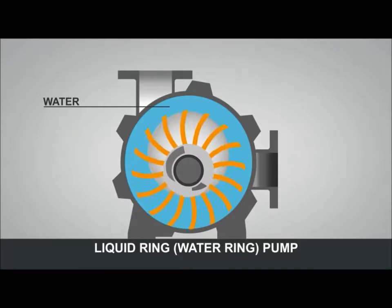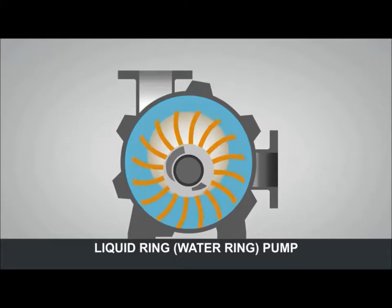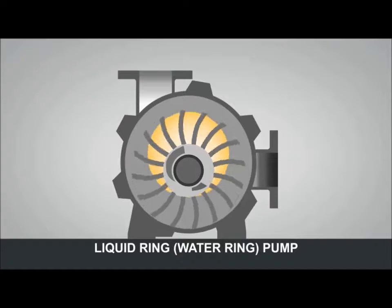The impeller throws the water around just like in a washing machine. The void in the centre of the machine is air space.